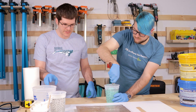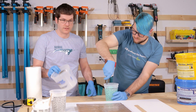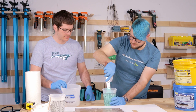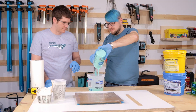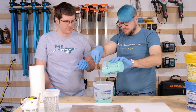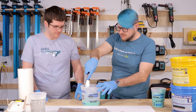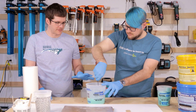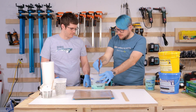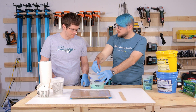Now we're going to transition into a new bucket — you do want to double mix silicone. We'll remix it in here for a couple of minutes. This is pretty well mixed now and we're good to go.